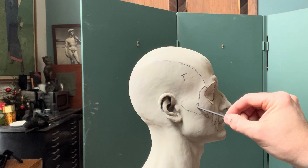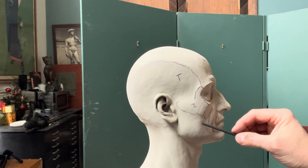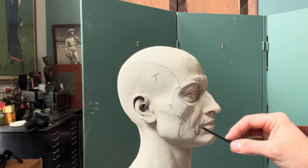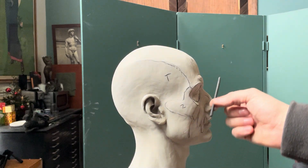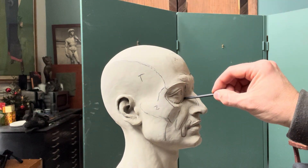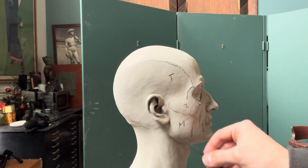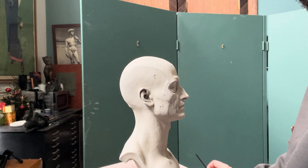This is the temporal, this is the zygomatic. The masseter muscle will generally line up with the inside corner of the eye — this orbit here — if you just run a line up there. And then on the neck, let me see if I can get this neck in here.